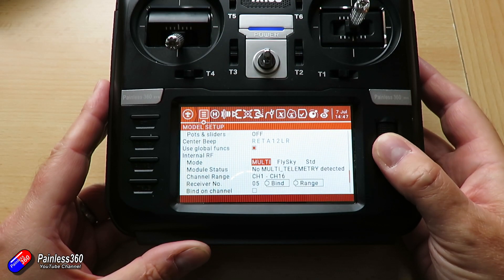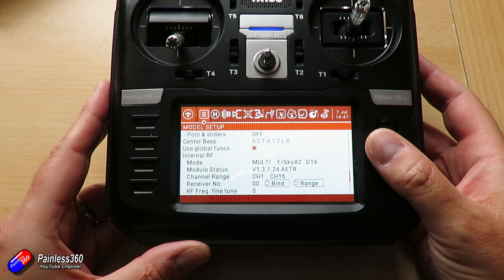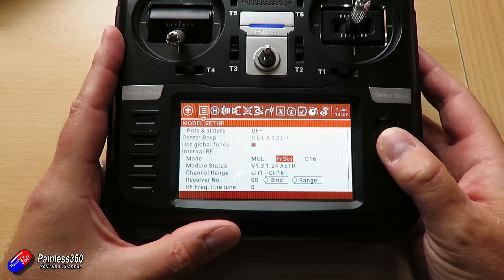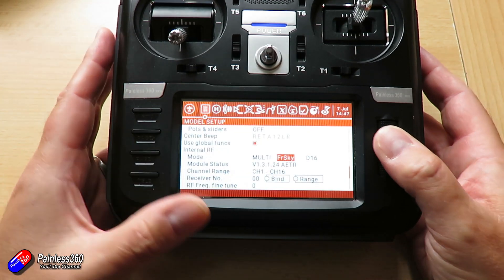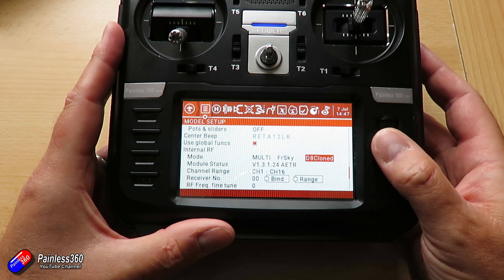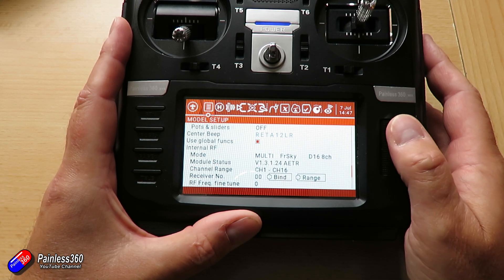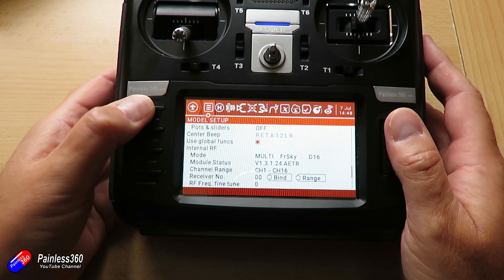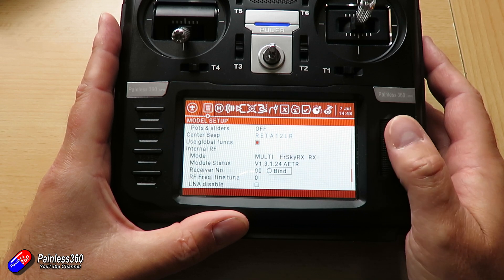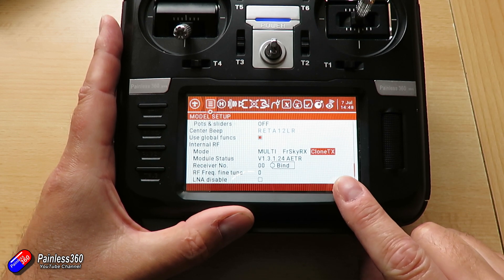We're going to turn on the multi stuff for the internal 4-in-1. Here are all the different protocols — there are loads of different ones. Links to Pascal's project listing all available protocols are below. It's going to warn me that the IDs are already used — I've kind of got into trouble here because I haven't been watching my IDs on the old radio. Scrolling around, here's how you choose things like whether you want EU, D16, D8, all these different settings. What we want here is not the standard FrSky stuff — we need to find where it says FrSky RX, and then select Clone Transmitter. And that radio is ready to go.